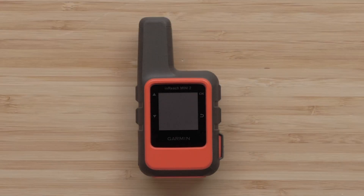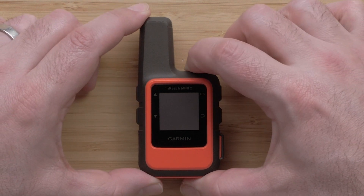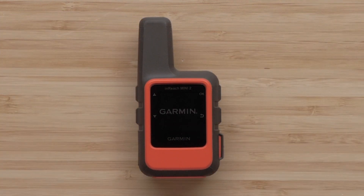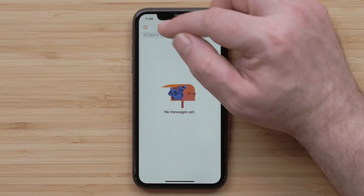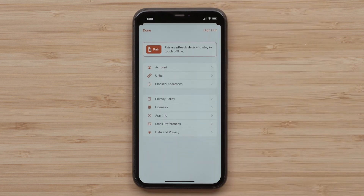Now we will pair your InReach Mini 2 with the Messenger app. Turn the InReach Mini 2 on by pressing and holding the Power button on the top. In the Garmin Messenger app, select the gear icon in the top left, followed by Pair.